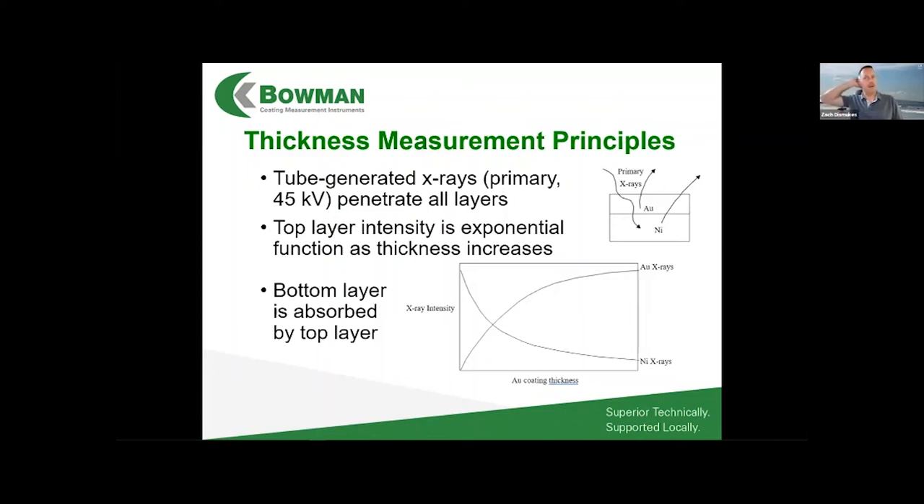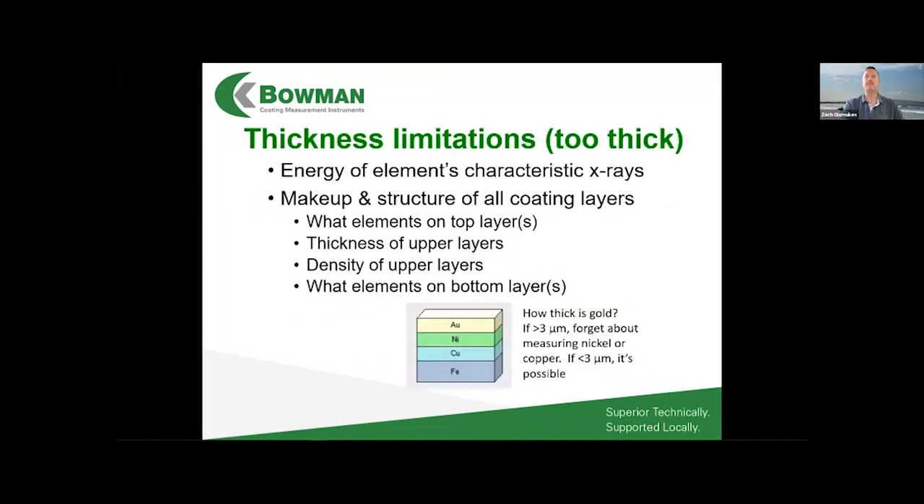For the bottom layer — nickel in a gold-over-nickel example — the relationship is the inverse of the top layer, because nickel X-rays are absorbed more and more as the gold gets thicker. Those nickel X-rays have to travel all the way back up through the gold layer to reach the detector. So when someone asks how thick we can measure, we have to be able to detect that very bottom layer of atoms getting all the way back through every layer above it.